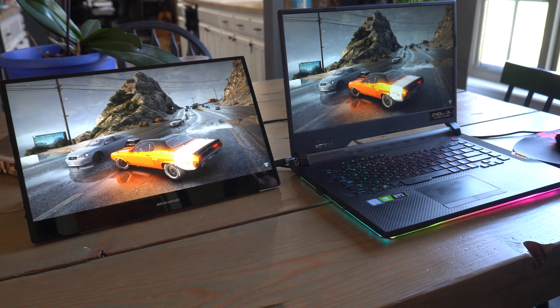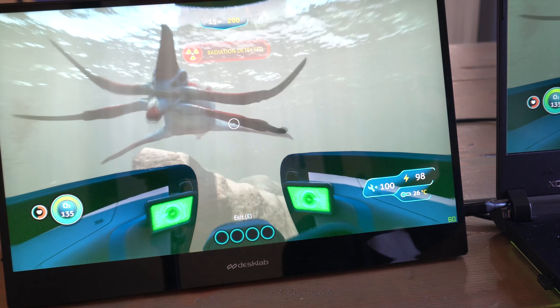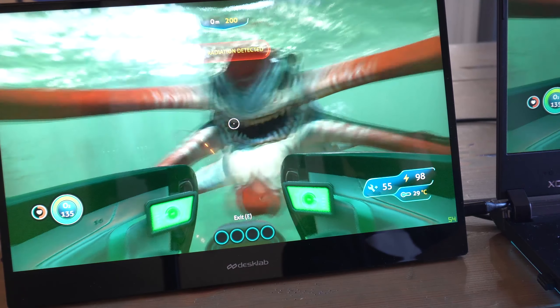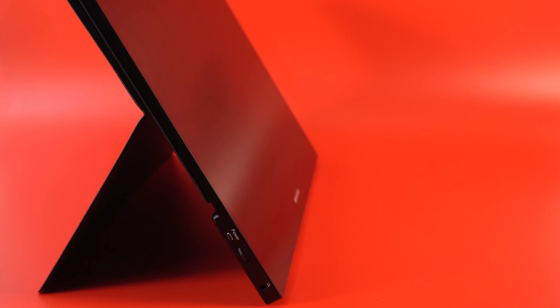In the box you'll find the monitor, an HDMI to mini HDMI cable, a USB-C to USB-C cable, a USB-C charger, and the user manual. The box isn't great looking — that doesn't really matter, but it could have been a little better with the presentation.